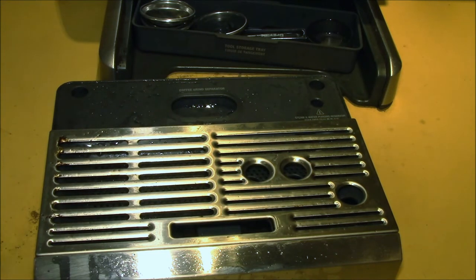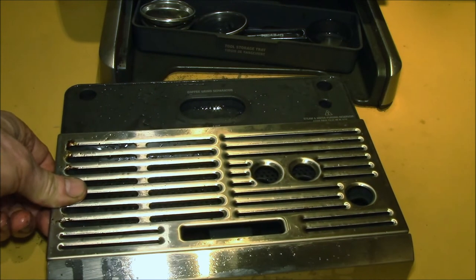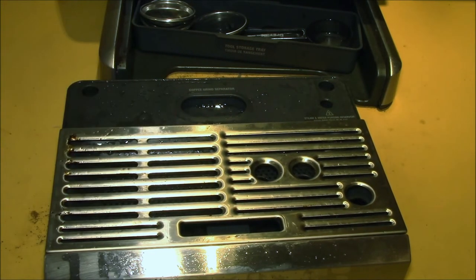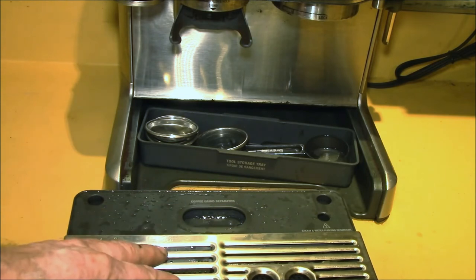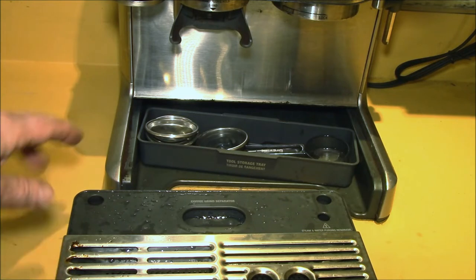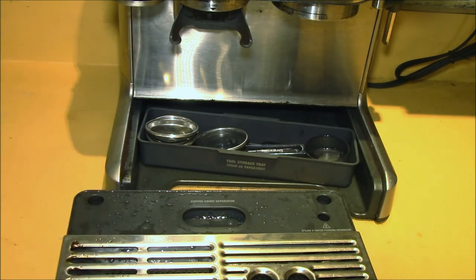I'll put all the plastic parts up on the top rack. I'll go ahead and throw this in the dishwasher and then we can take a look at it when it comes out all nice and clean. So again, put all the plastic parts up on the top rack of your dishwasher.